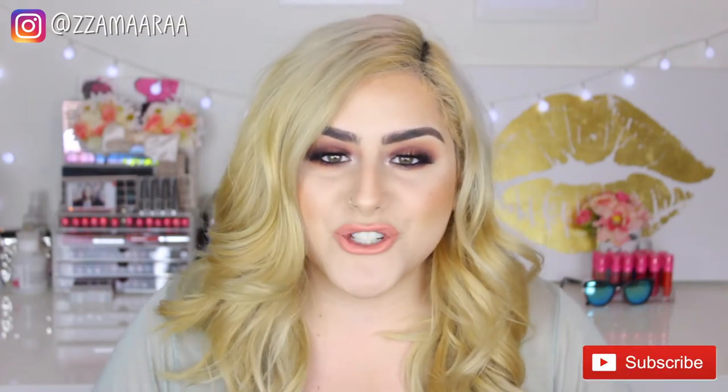Hey guys, welcome back to my channel. I really hope you guys are having an amazing day. Thank you so much for joining me. In today's video, I will be showing you this makeup tutorial right here using the Urban Decay Naked Heat Palette. So if you want to know how I got this look, then just keep on watching.